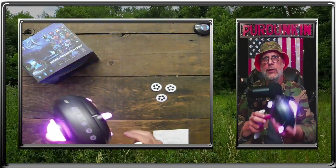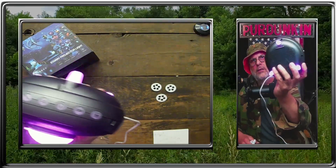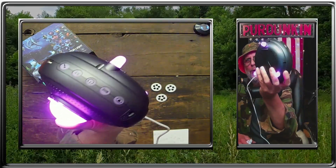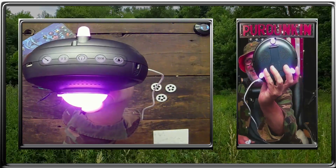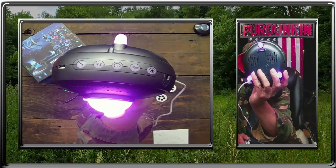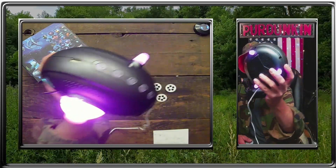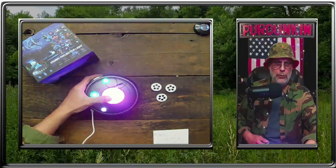You can Bluetooth your music through it. You've got all your buttons right there — the mode, the power, the fast, the microphone. You've got the plug-in for the phone so you can listen to your music, or do Bluetooth.